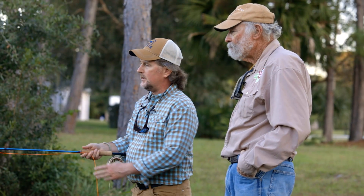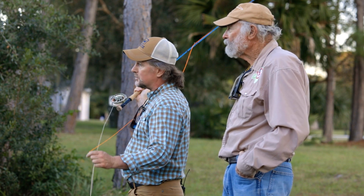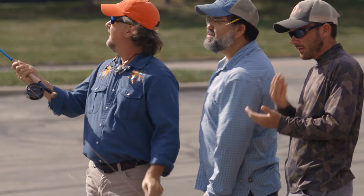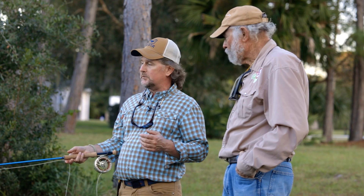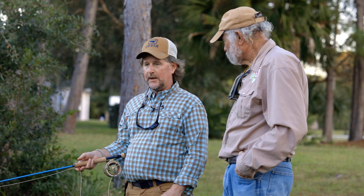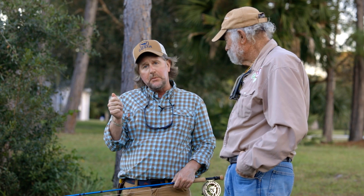Everybody that I've put this rod in their hands has fallen in love with it. Everybody in the shop agreed, and that's unheard of — for everybody in the shop to agree on a fly rod. Pat Kelly, for example, just went gaga over it. I immediately took it to New Orleans and I was on the back of the boat by the motor just casting and putting it an inch from the bank — perfectly straight cast. It's like push button casting.